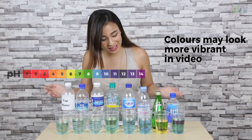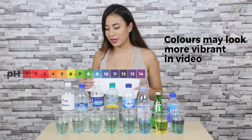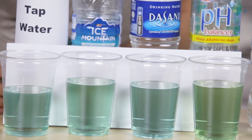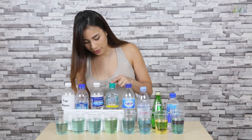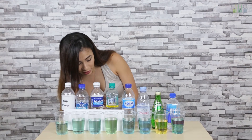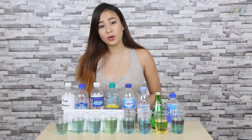So here are the results. As you can see, they turned out pretty neutral. I'm going to put this piece of paper behind the cup so you can see the colours better. The first three came out a light green, so it's on its way to neutral. This one turned out more green, but on the bottle it states that the pH level is 8 to 9.5, which means that it should actually turn out blue to purple.